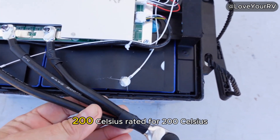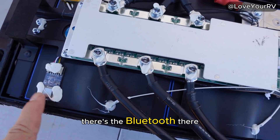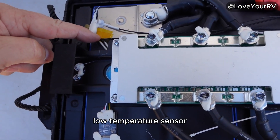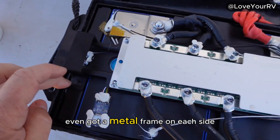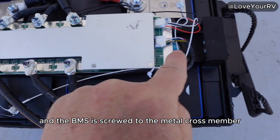The wiring is rated for 200 Celsius — quite nice. There's the Bluetooth module, and I think these are the temperature sensors — a low-temperature sensor. It's even got a metal frame on each side, and the BMS is mounted to the metal crossmember.